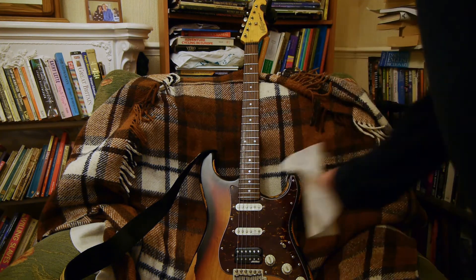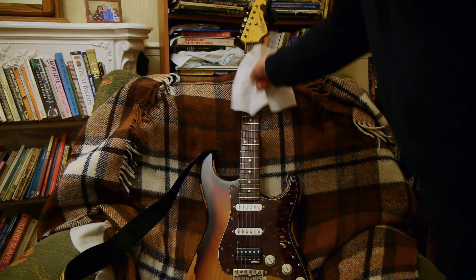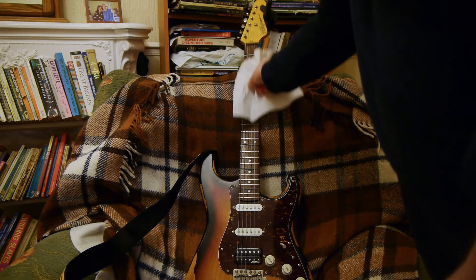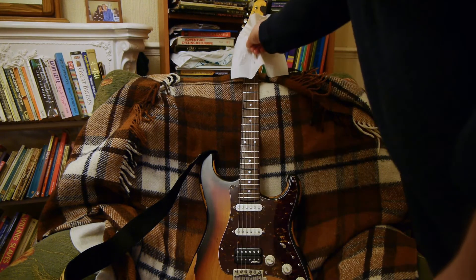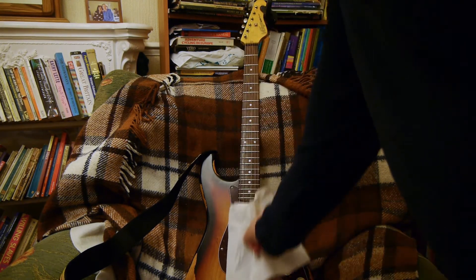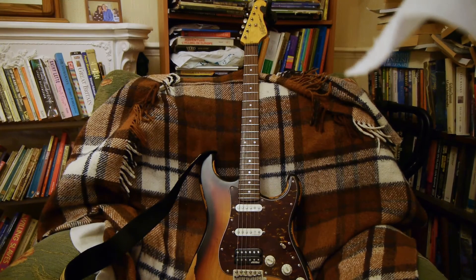What I do is on each string I kind of pinch it and then move all the way up and try and get underneath like that. I just do that on each of them. I don't know if that'll show up but you should get some sort of dark lines on the paper — the sort of gunk that was on the strings.